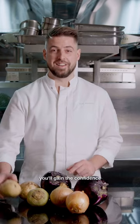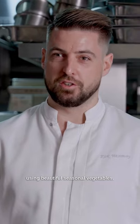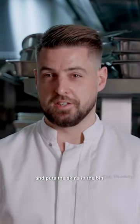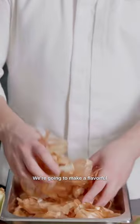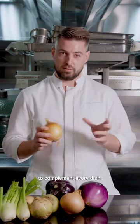In this masterclass, you'll gain the confidence to create incredible winter dishes using just beautiful vegetables from the season. Everyone in the world would peel the onion and put the skins in the bin. We're going to make a maximum flavor, very delicious onion skin powder to complement every dish.